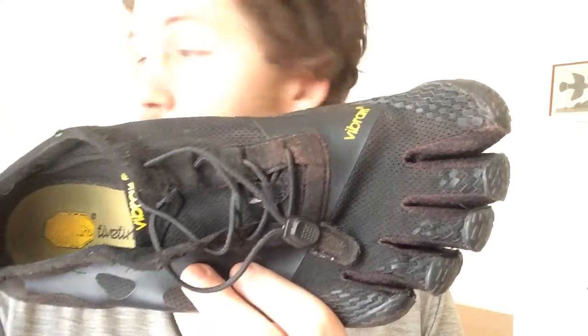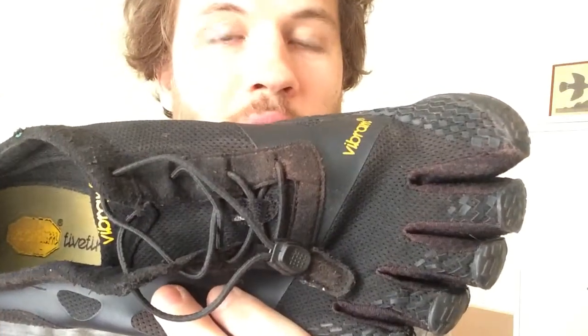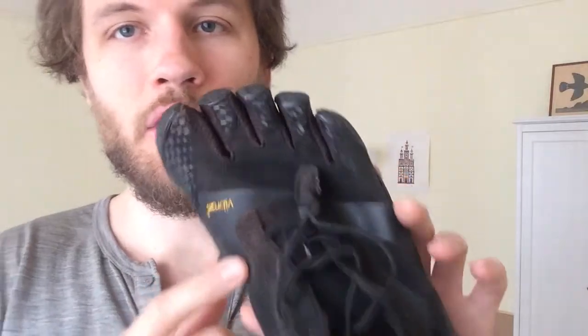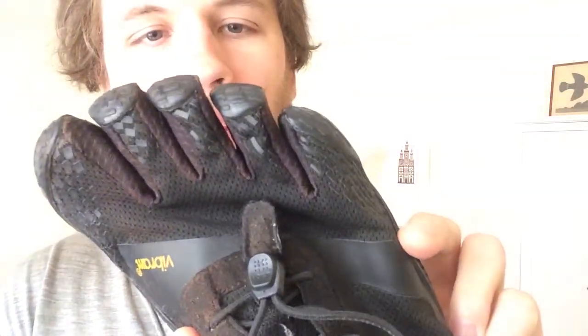I'm using the Vibram 5 Finger KSO EVO cross training shoe to play basketball. There are going to be three aspects to this video, but the long and the short of it is: do not use these shoes for playing basketball. They're not made for it, and I would recommend against using them unless you want to run through a pair every couple of months.